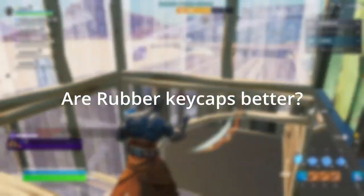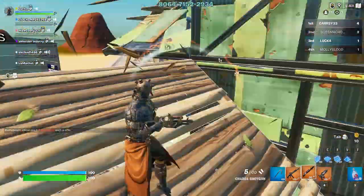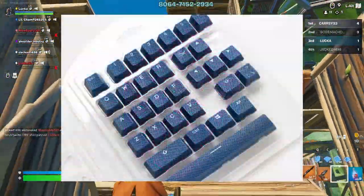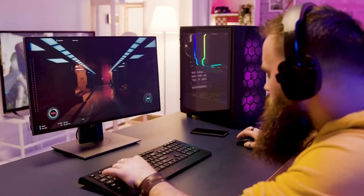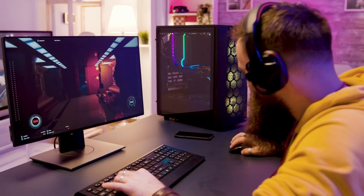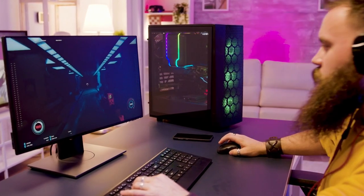Do rubber keycaps make a difference? For those who don't know what rubber keycaps are, they're basically replacements for the regular plastic keycaps that usually come with traditional mechanical keyboards. Some people might question why many streamers have rubber ones on their WASD keys or just any key in general, and in this video I try to answer that with my list of five reasons.